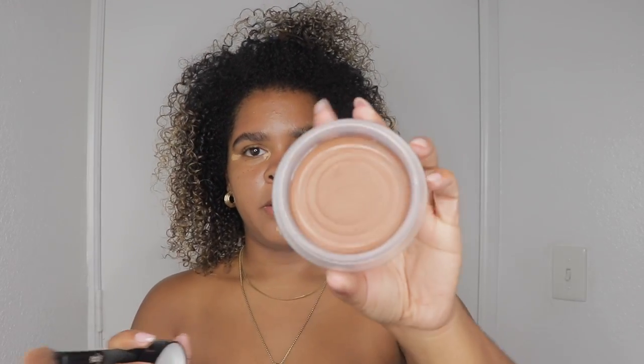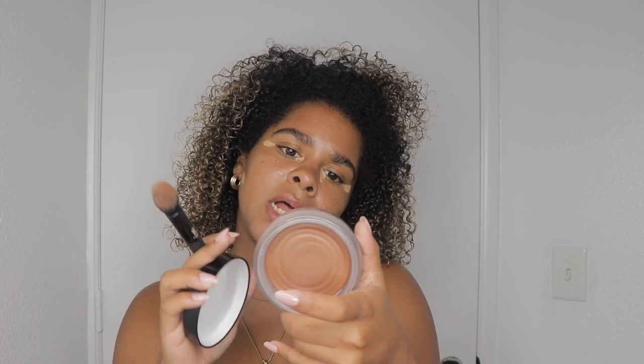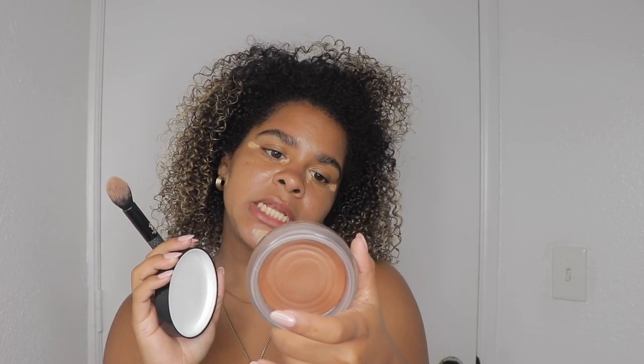While this is drying, I'm going to take my favorite cream bronzer — this Chanel one. She's a little expensive, but I kid you not, this stuff is so good. I love it. I'm using the color deep tan, deep bronze.